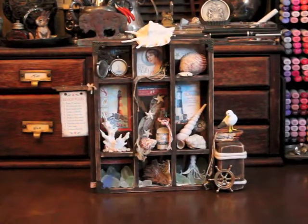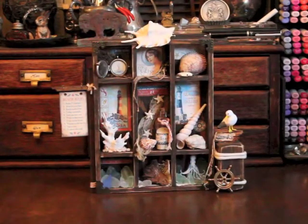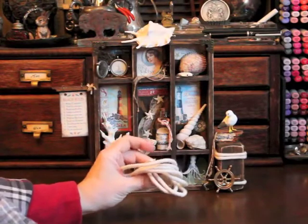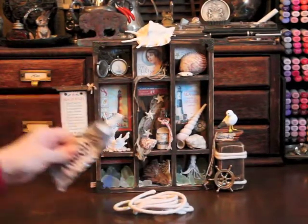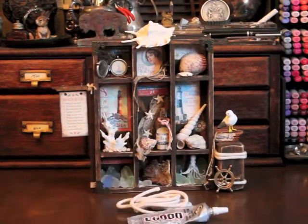I also stained and distressed the large block of wood that came with that baking set — I think it was to pound the baking items into the squares. Anyway, it was perfect as a post and I wrapped it with some rope using E6000 glue, so I could also glue it to the main cabinet so it wouldn't move.